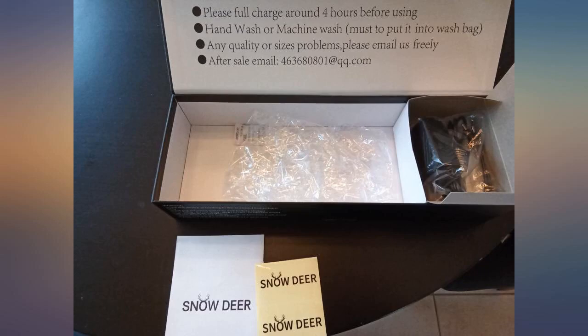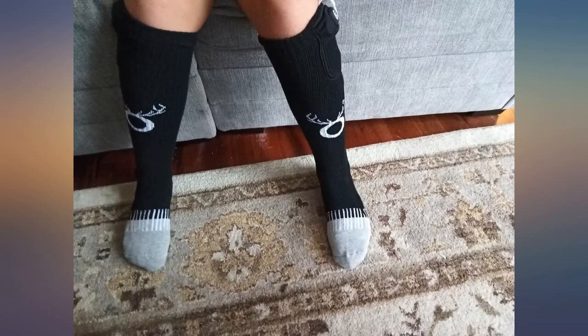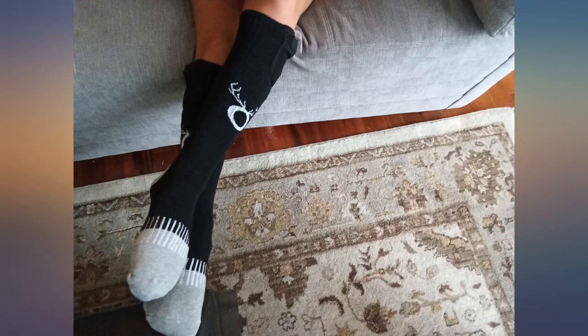The only reason I give these a 4 instead of a 5 is that I don't feel like the quality is the greatest. I think they will hold up for several hunting seasons but would probably not survive everyday wear for outdoor workers. Also, they are a bit tight in the foot area which makes them a little tough to get on.